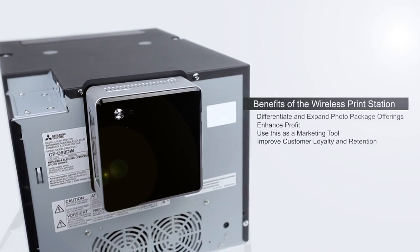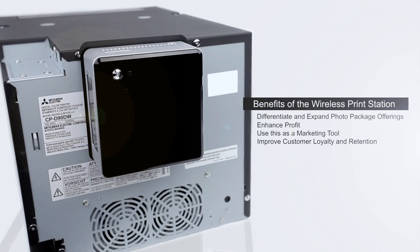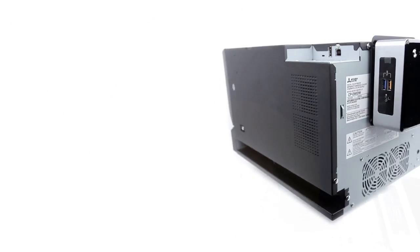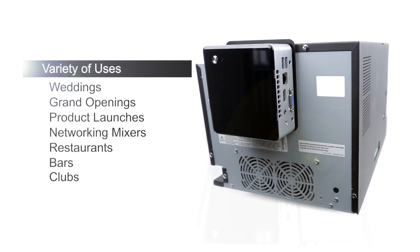The D90 Wireless accessory will diversify and expand your offering to your customers and clients, making you unique while enhancing your profit margin. The system works in a variety of events, like weddings, grand openings, product launches, and networking mixers.